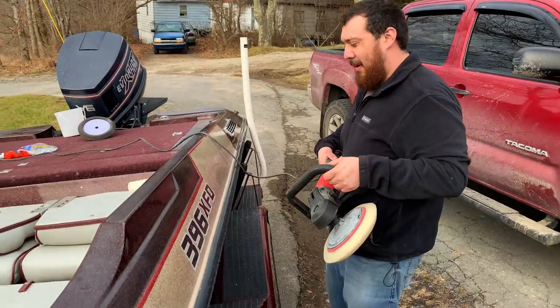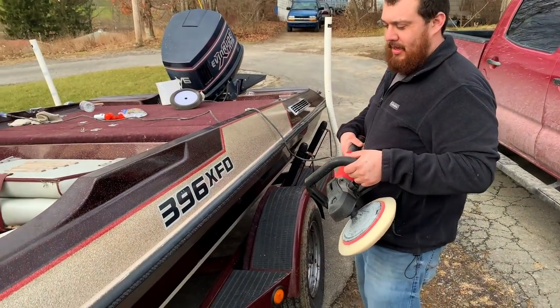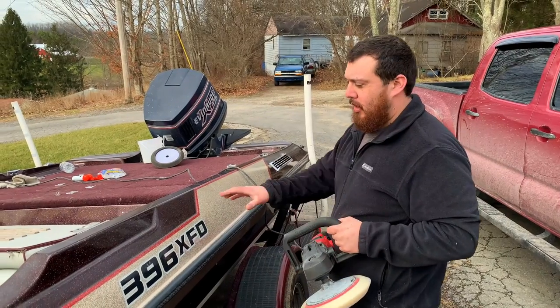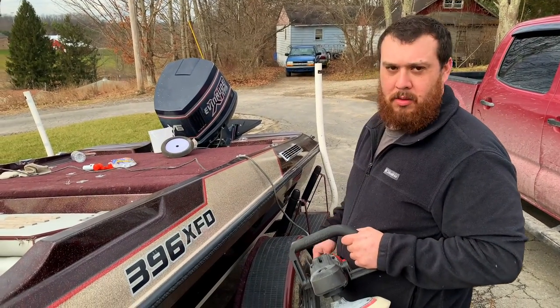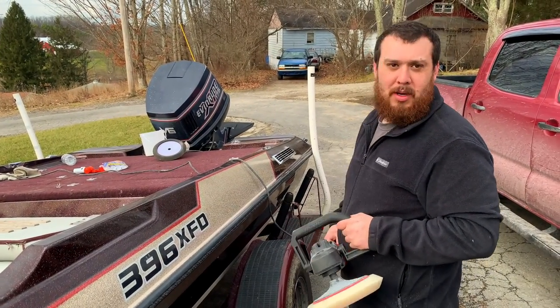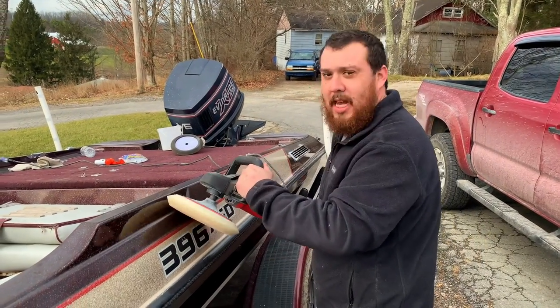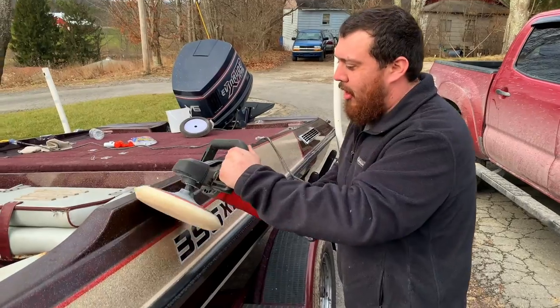Jesse, we got any tips for the viewers when you're buffing out anything or a boat in general? Yeah, just don't go too fast. Always stay in motion. If you stay in one spot, you'll burn a hole through the gel coat and it won't be any good for Lake Erie bass fishing. Just got to keep on going — keep it moving, long smooth strokes.